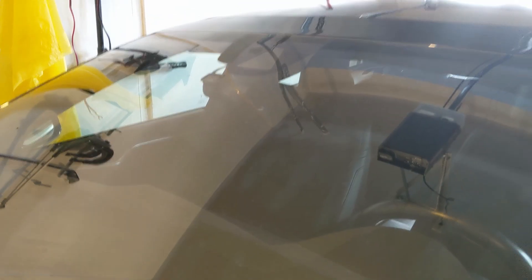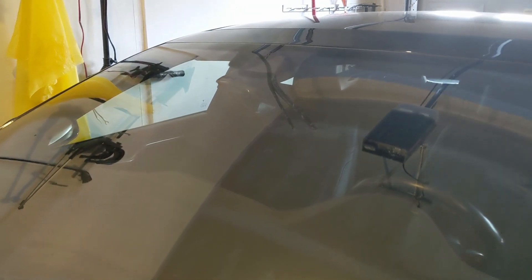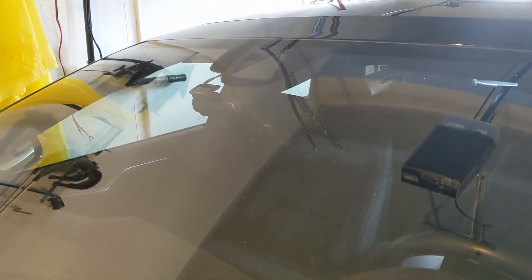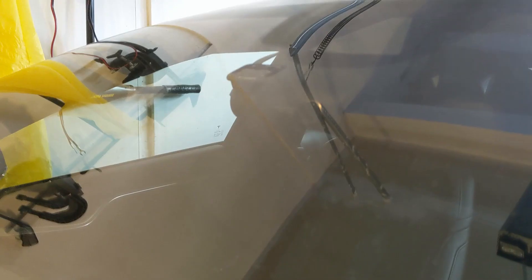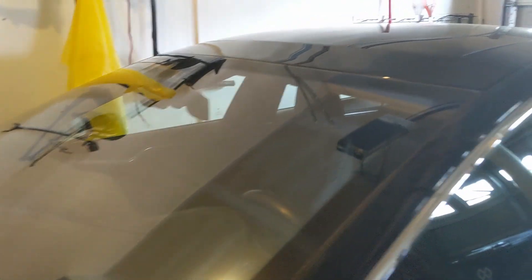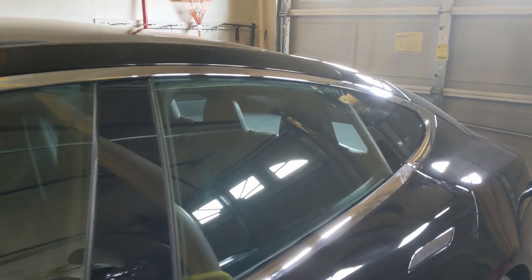Hope you're having a good day. I wanted to quickly show you what I'm doing. I have Blackview dashcams all around my car. In the front you can see that this is a 4K resolution Blackview DR900S.